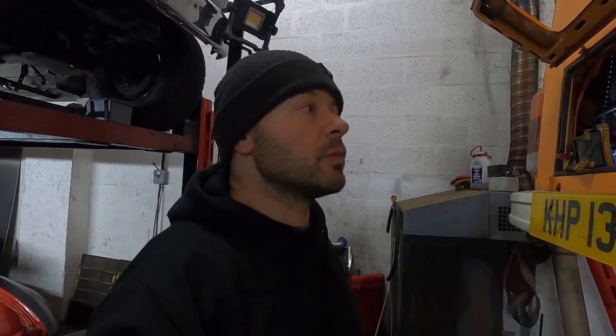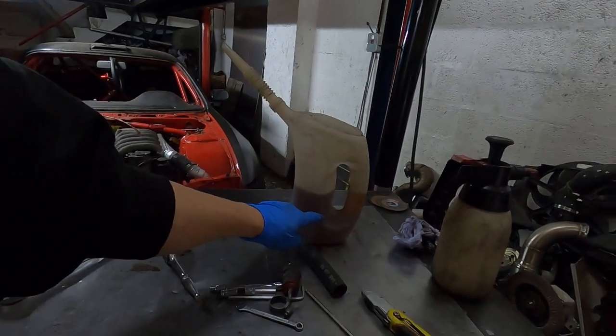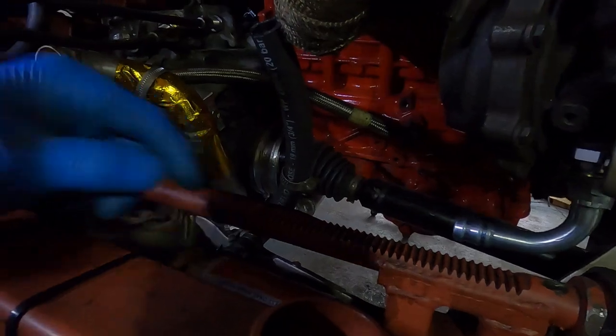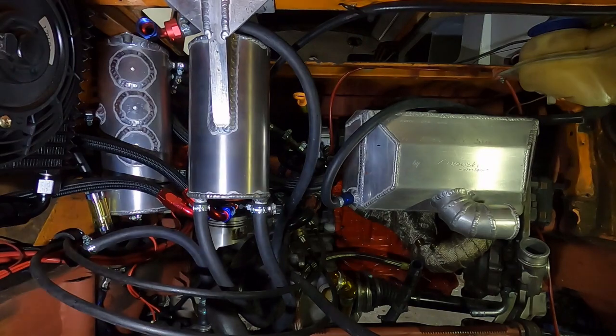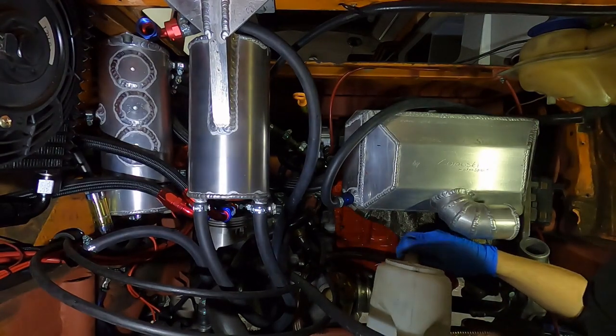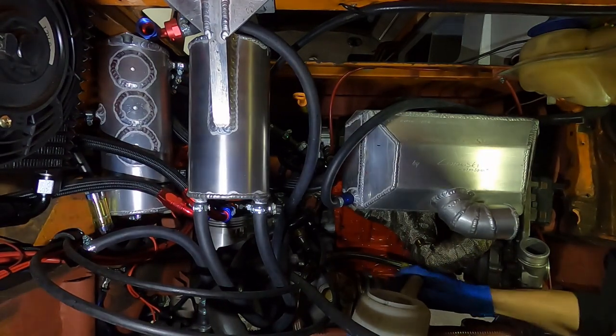I've got a litre of engine oil and I'm going to pour it into this big return line - it's very straight, I know it's not on an angle, but it goes straight to the pump. Then I'm going to fire just the pump up and we'll see how long it takes to drain a litre of engine oil. Let me set the camera up so you can see everything.